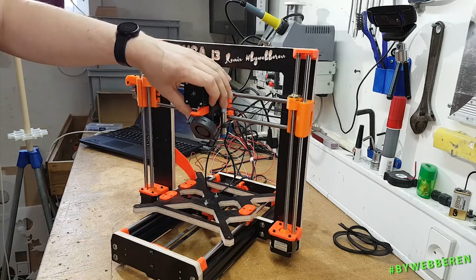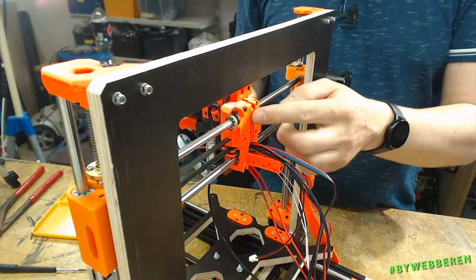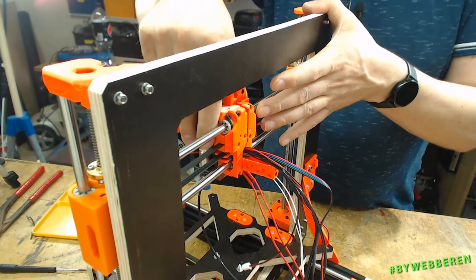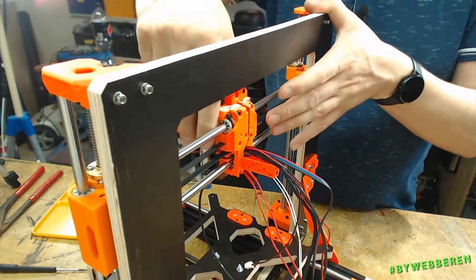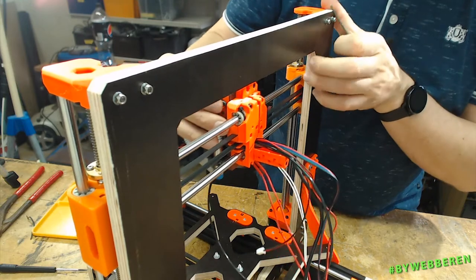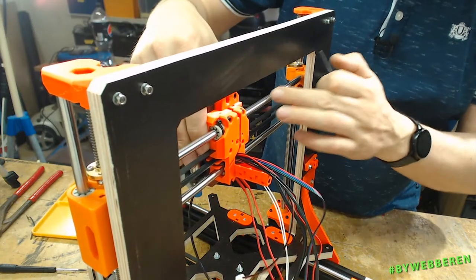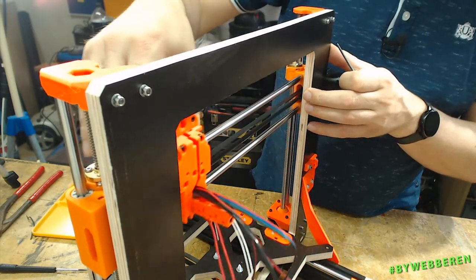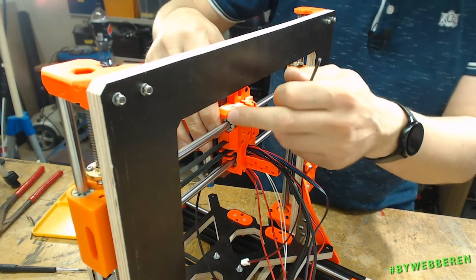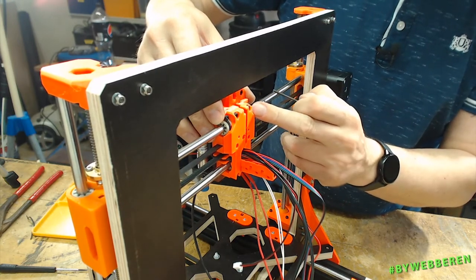We've got the extruder mounted. Just one last tip about the E-axis: when you put on the backplate and tighten the five screws, if it's very tight or hard to move, simply unscrew those five just a bit and find out which one makes it stick to the steel rods. You should be able to move it fairly easily across. Make sure you don't over-tighten these if you're using the E-axis drylin bearings.